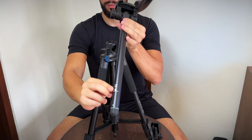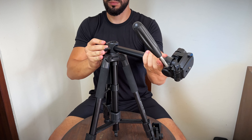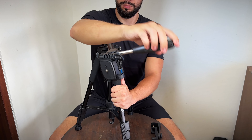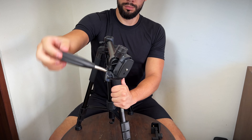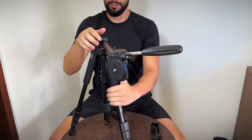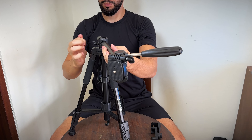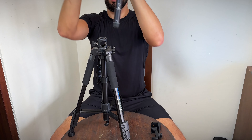Let's test the smoothness of the pan and tilt movements. As you can see, the movements are fluid and precise, making it perfect for capturing professional quality video. With the help of this tripod, your videos can be boosted significantly.